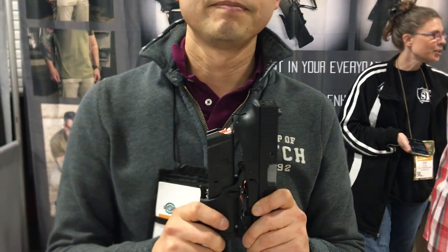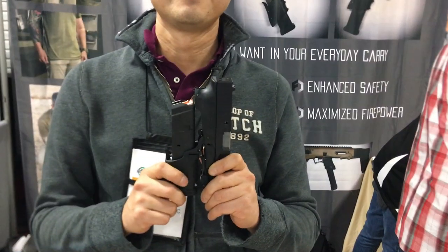And that's pretty much it. So thank you very much, really appreciate it, Mike. We're at Full Conceal, Shot Show 2020, and you are watching DefenseReview.com.